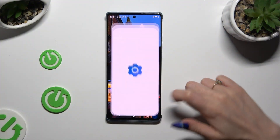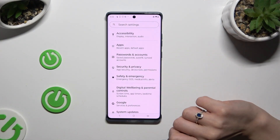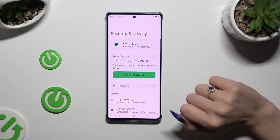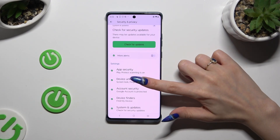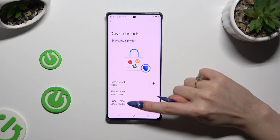Begin by launching Settings and scrolling down to access Security and Privacy. Then click on Device Unlock and tap on Face Unlock.